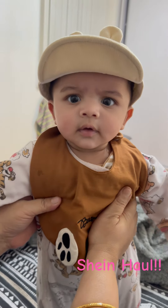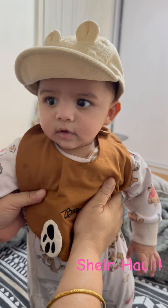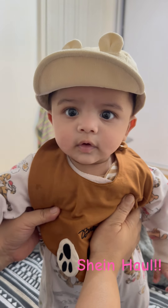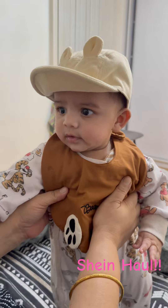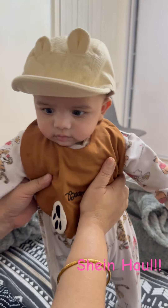You look beautiful, Tavid! Mashallah, my handsome boy! Good job, Tavid! Good!